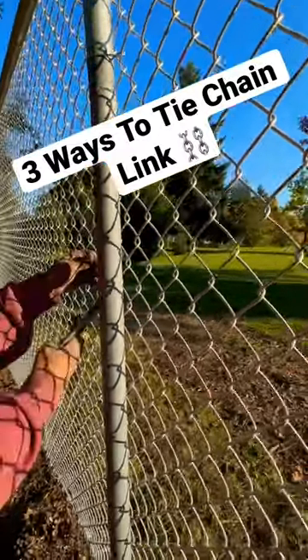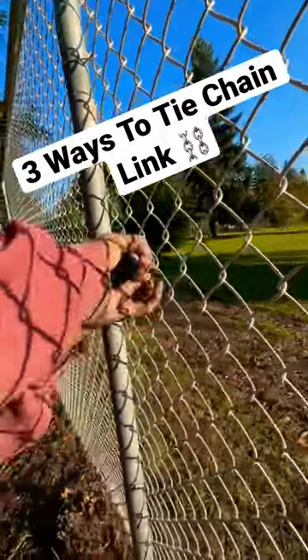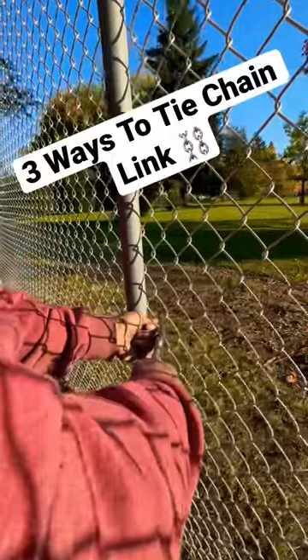Here's another style right here. Come down, click it on, push this over and through the fence, grab it from the back side, and do a single turn. That's another style. This style right here is the one that I like.